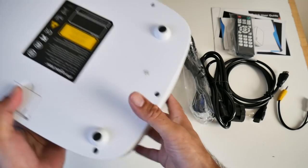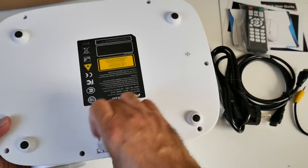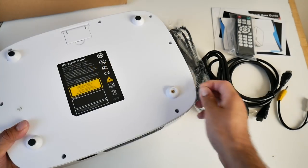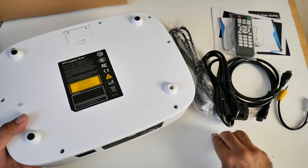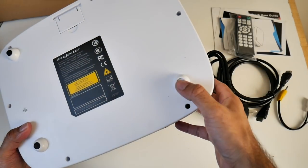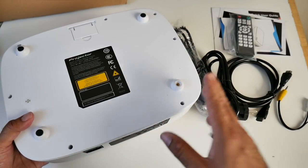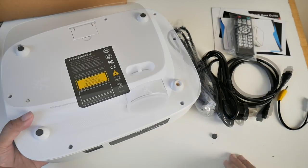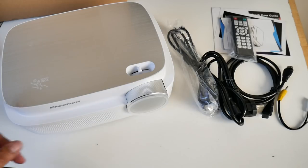If we flip it over, this is what the bottom of the projector looks like. You've got an elevation kickstand, which is always handy. If you peel back these rubber stickers, it will expose your tripod screws — you've got four of them — so you'll be able to mount this projector to the ceiling with a ceiling mount. We're going to be watching the World Cup on this in the demonstration coming up. So without further ado, let's get this connected up and find out how good this projector really is.